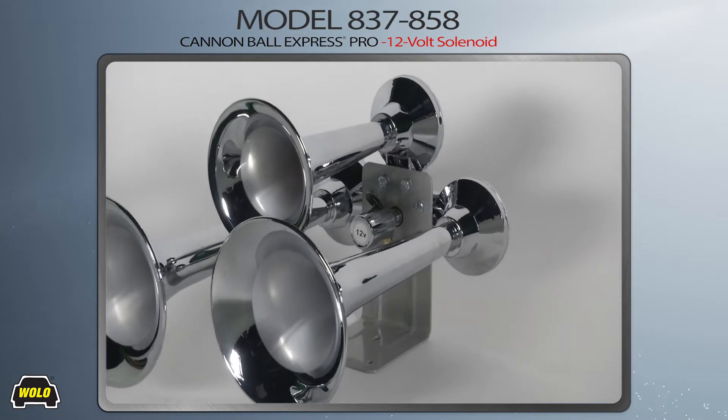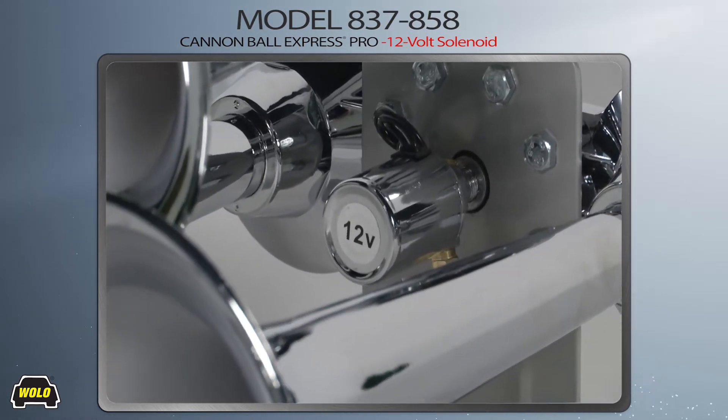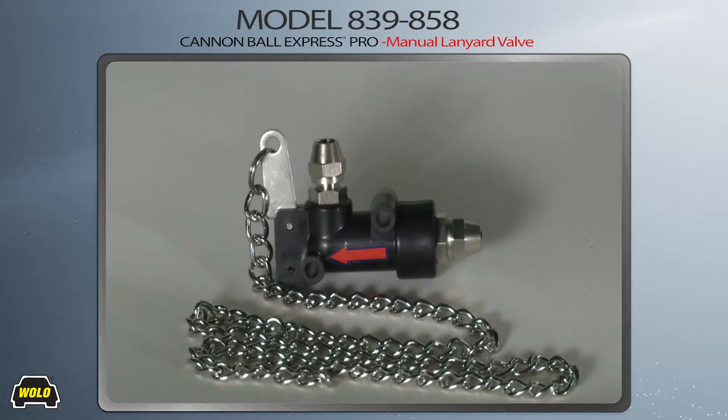The Cannonball Express Pro is offered in two versions: model 837-858 having a heavy-duty 12-volt electric solenoid, or model 839-858 having a manual lanyard valve.